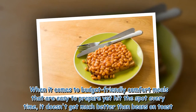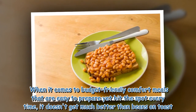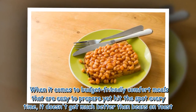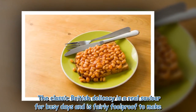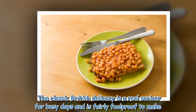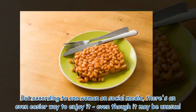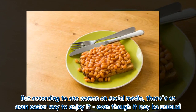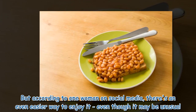When it comes to budget-friendly comfort meals that are easy to prepare yet hit the spot every time, it doesn't get much better than beans on toast. The classic British delicacy is a real savior for busy days and is fairly foolproof to make. But according to one woman on social media, there's an even easier way to enjoy it, even though it may be unusual.